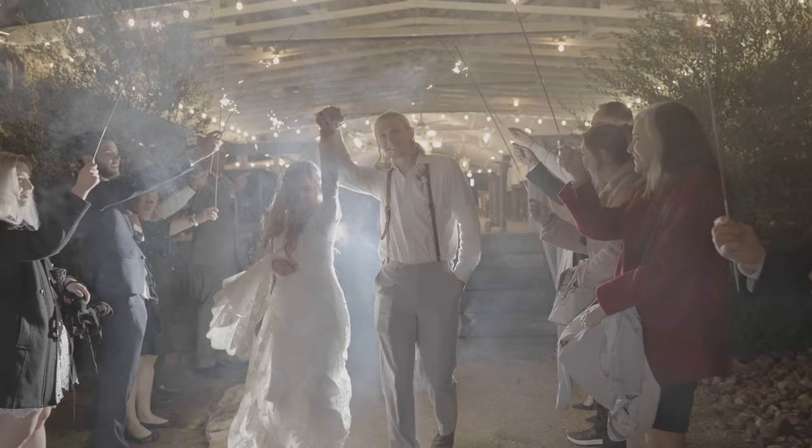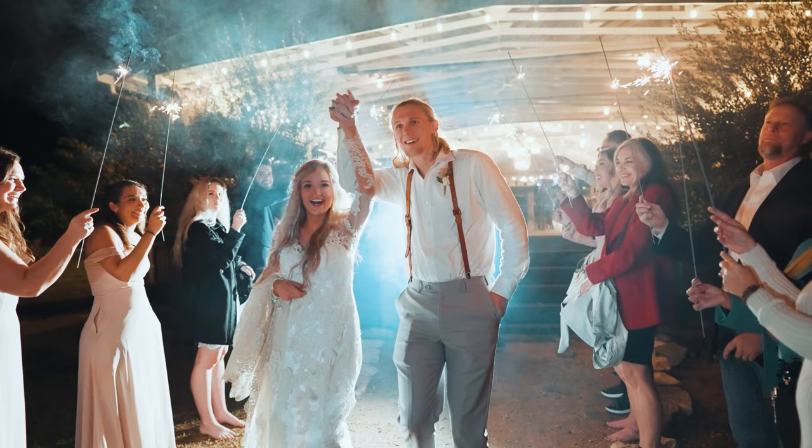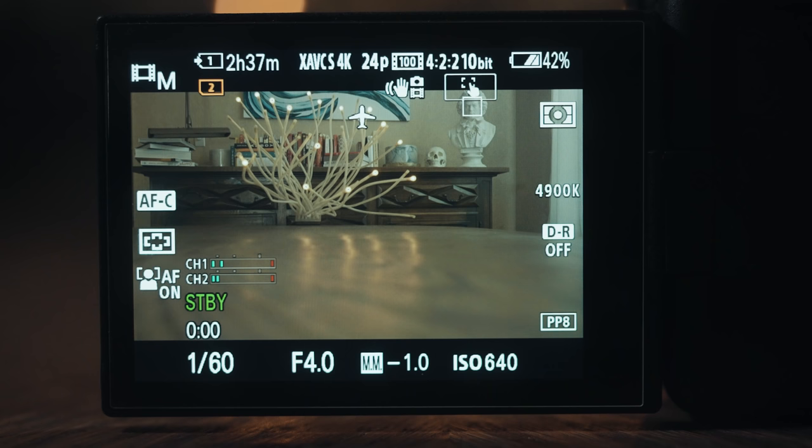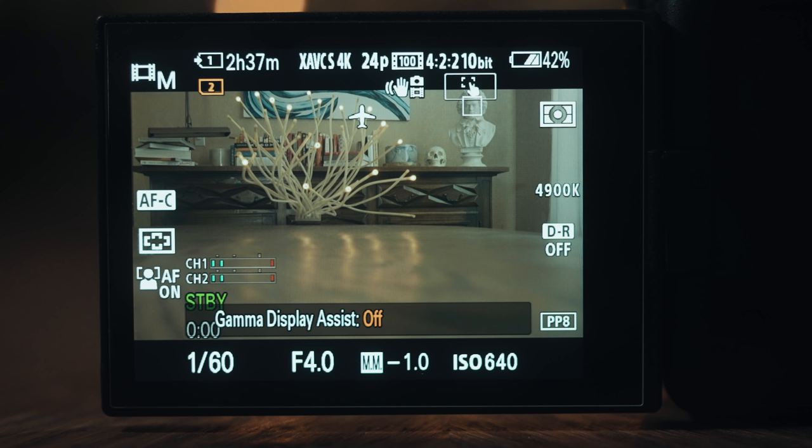Gamma Display Assist is also going to be super helpful when you're setting your camera's white balance. Because S-Log3 is so desaturated, it can be difficult to tell if your white balance is set properly, especially if you were filming in a mixed lighting scenario like a wedding or other run and gun documentary style event. I have Gamma Display Assist set to a custom button on my camera, so with a simple button press I can enable it to increase the saturation of my footage and make sure my colors aren't looking too warm or too cool.